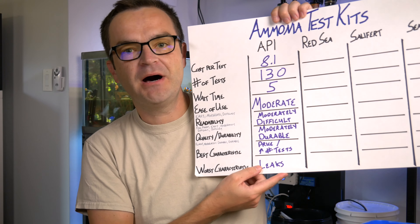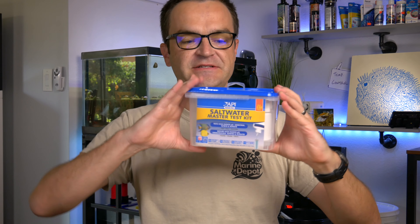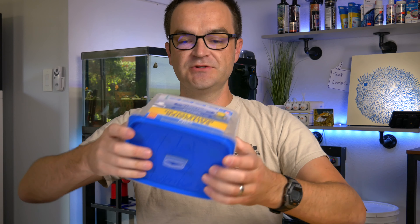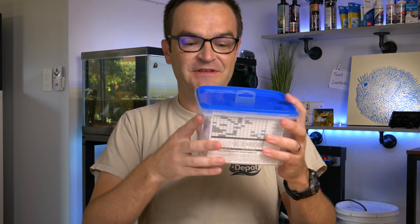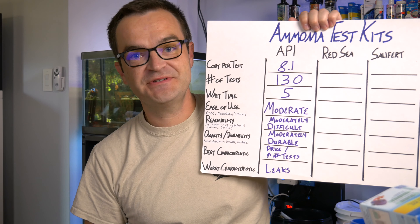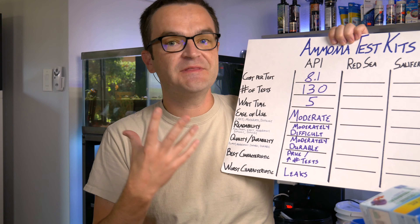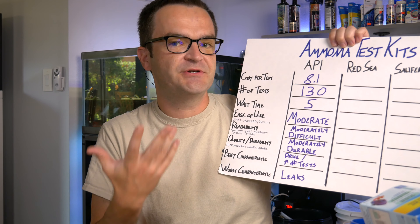For quality and durability, we're going to call this one moderately durable. I would change that to durable if we're talking about the saltwater master test kit — it's plastic, seals tight, and you can turn it upside down with everything staying put. That's one of the best packages out there for the money. But if you're just buying the individual API test kit, it just comes in flimsy cardboard. We're talking about water testing here, so water is going to get places and over time this cheap cardboard is going to get wet and tear.